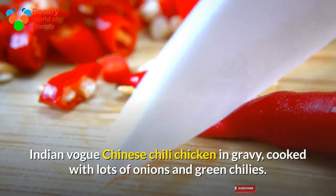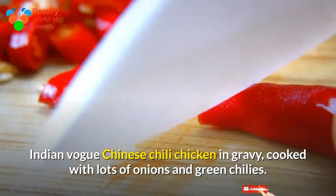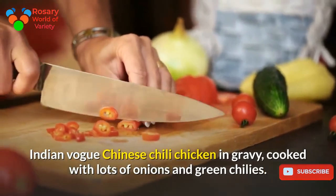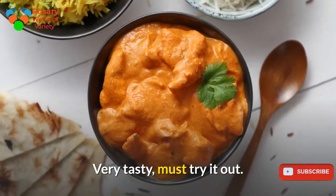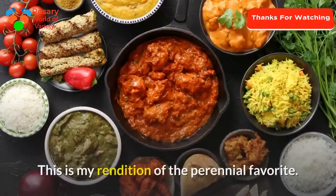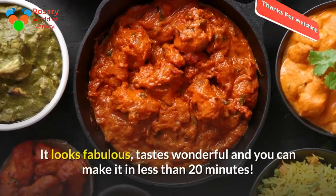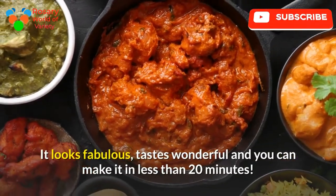Indian Style Chinese Chili Chicken in gravy, cooked with lots of onions and green chilies. Very tasty, must try it out. This is my rendition of the perennial favorite. It looks fabulous, tastes wonderful, and you can make it in less than 20 minutes.